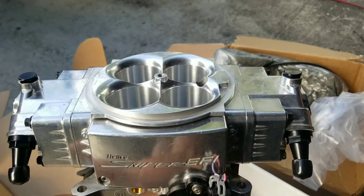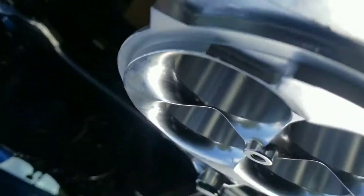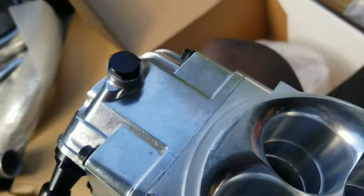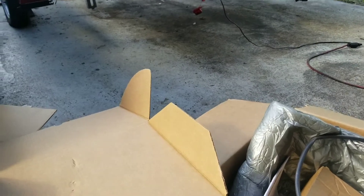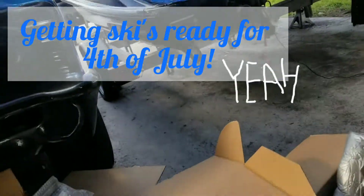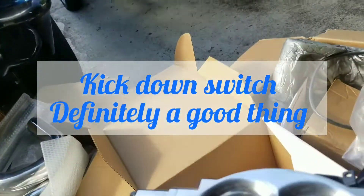Looks pretty cool. You got these fitted little covers. We'll put our fuel lines on real quick and mount this bad boy up with our new gasket. It also has some vacuum ports on the bottom. It actually has a provision for a kickdown switch for a Turbo 400 transmission, which is the one I have. So I'll get that kickdown switch I have on there and connect it to the Holley system.